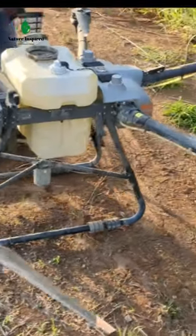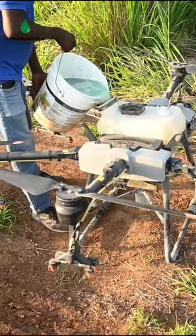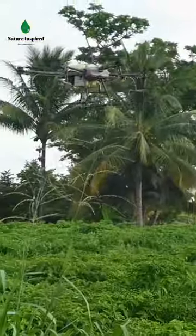This is an agricultural drone with the capacity of about 8 gallons. We have engaged the services of a local operator to assist us with the treatment of our scotch bonnet pepper field.